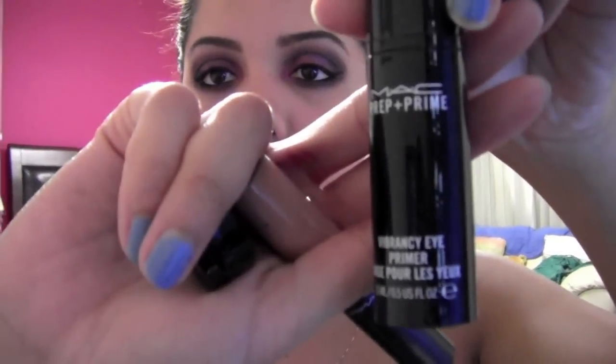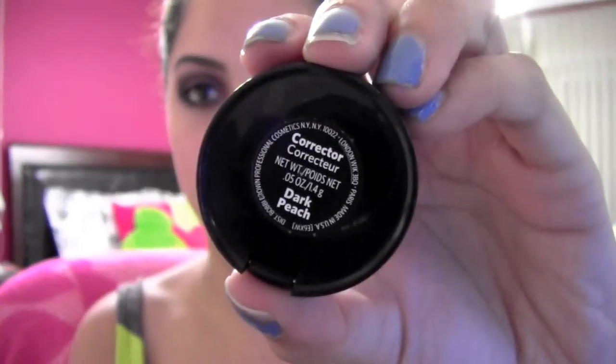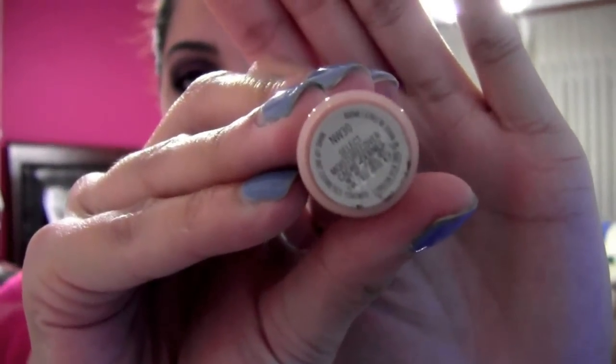Now I'm finally going to start with my concealer. I also forgot to apply a clear beige color on my brow area on the other side. For concealer I'm using my MAC Prep + Prime, then my Bobbi Brown corrector in dark peach — sorry about my nails. I have a foundation and concealer routine video, I'll put the link down below.